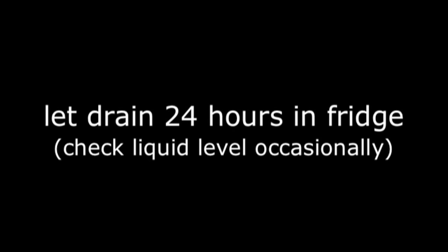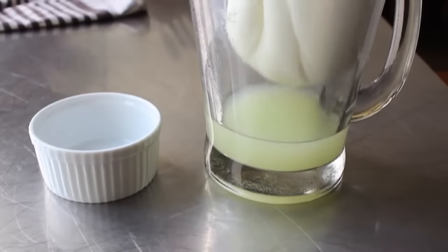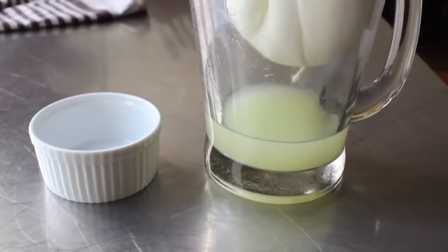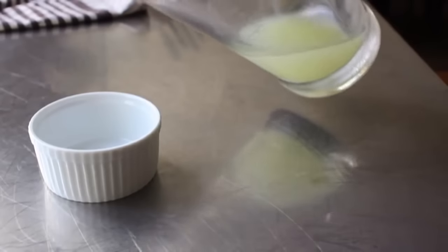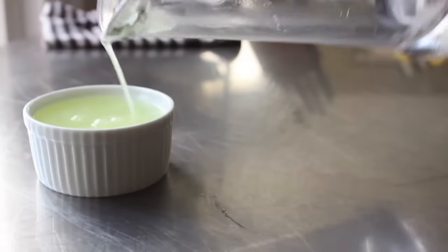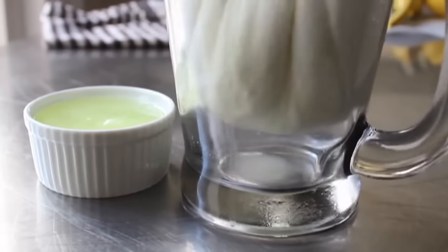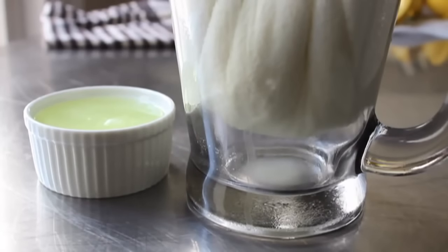But we're not just going to forget about it. Every once in a while, you want to check your liquid level, and if need be, pour some off. What happened to mine is it drained and that sack got smaller — it sagged down lower and was actually sitting in the liquid. It's not going to drain if it's touching the liquid. So if you're using a similar setup, make sure you pour off the liquid occasionally. And by the way, you're supposed to save that liquid you pour off — we will refer to that as the whey. And apparently that's good for lots of stuff.